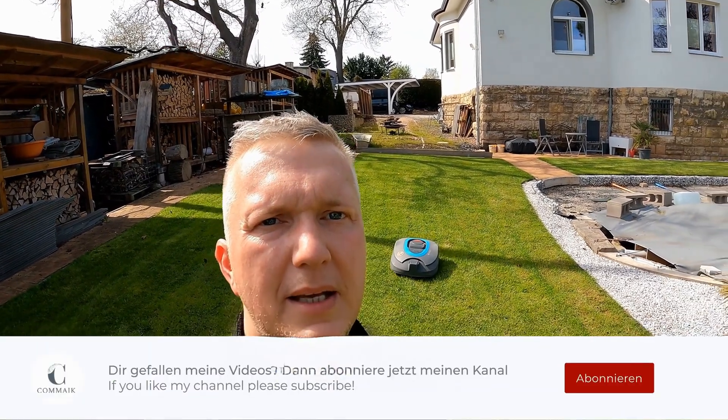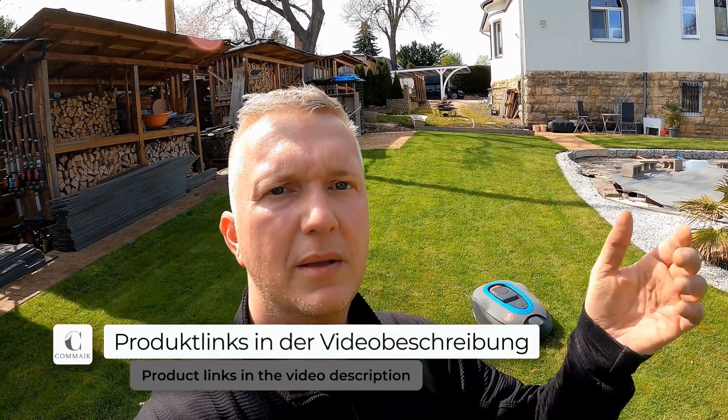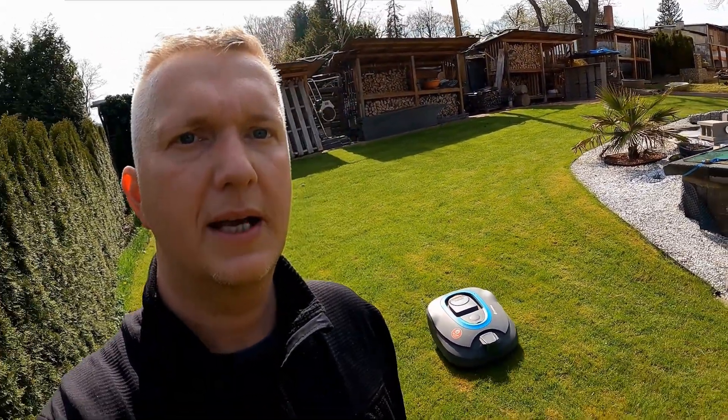While the lawn robot is searching for its way to the garage, I would like to ask for your support once more. If the video has helped you, click below on the like button — this helps me and my channel move forward. If you want to see more from me, click on the subscribe button so you don't miss any new videos. When you are looking for the appropriate components and tools, for example the cable connectors or the cable detector, check the video description — I have provided everything linked there. Feel free to use the comment function; I look forward to any feedback and criticism. I will show you how the Gardena lawn robot parks in the garage and says goodbye — take care, and I'm already looking forward to the next video with you.